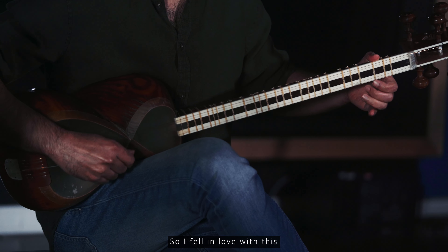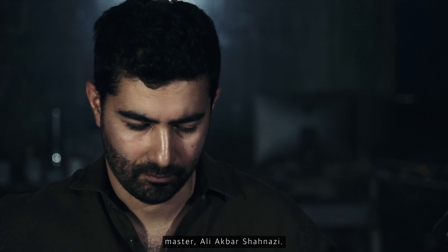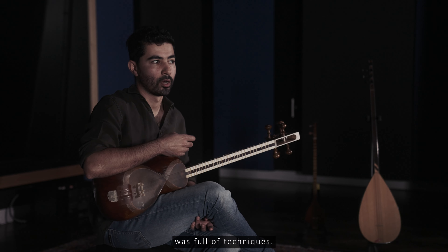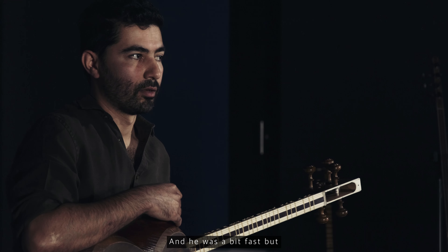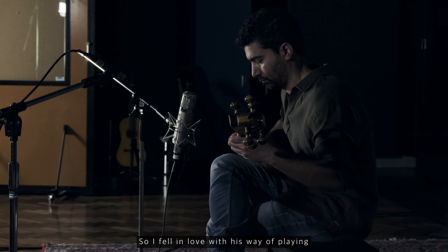I fell in love with this master, Ali Akbar Khan al-Shahnazi. He was my hero back then, because the way he played the instrument was full of techniques and he was a bit fast, but at the same time very rich. So I fell in love with his way of playing.